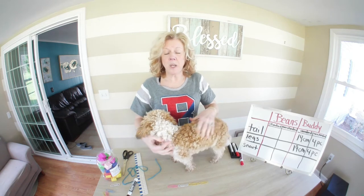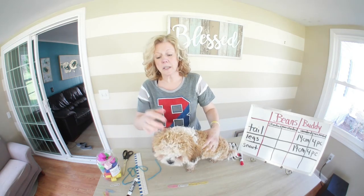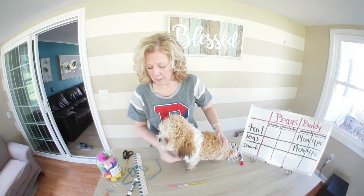Our last measurement for Buddy is his snout — basically how long his nose is. Every dog is different, and you're going to see that Buddy's snout is a lot shorter than Beans' snout will be.